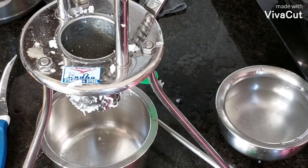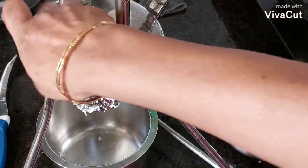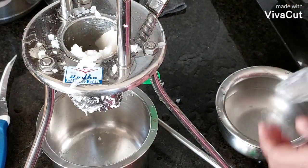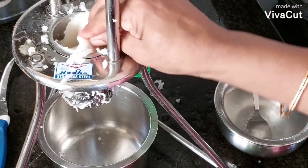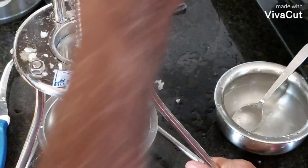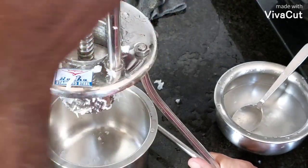This will be soft. Now, you have to add the surface and then add the surface. Put it in, then add the layer and then add the layer. We will add the layer into the layer, and after that we will add another layer.